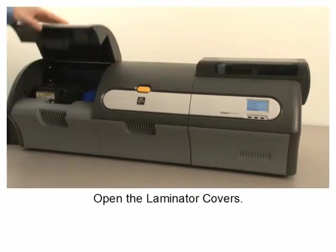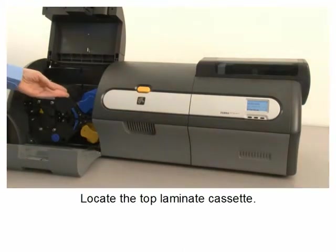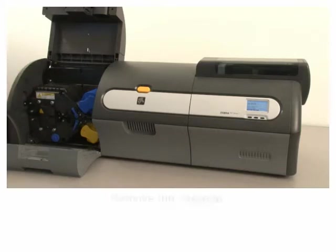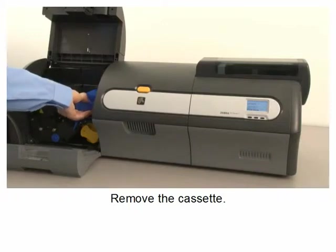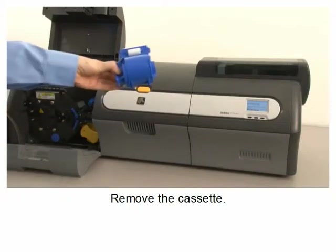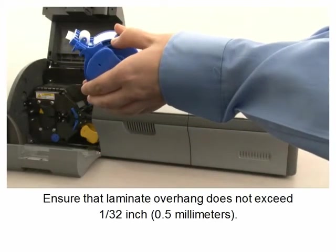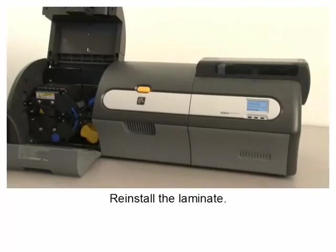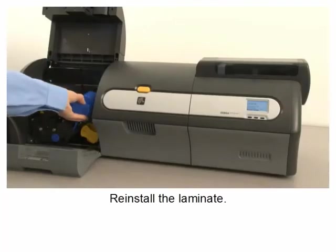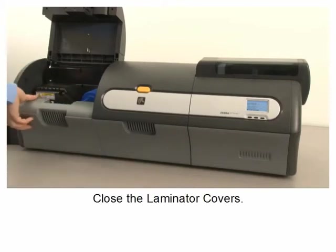Locate the top laminate cassette and remove it. Roll up the laminate, ensuring that the laminate overhang does not exceed 1/32nd of an inch, or 0.5 millimeters. Reinstall the laminate and close the laminator covers.